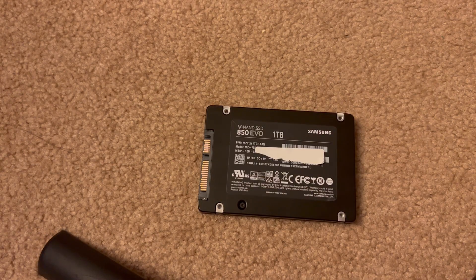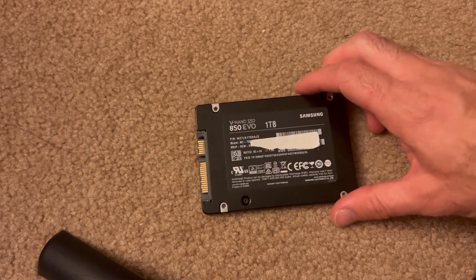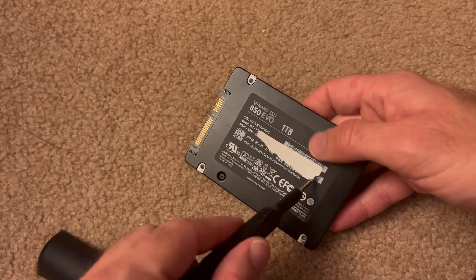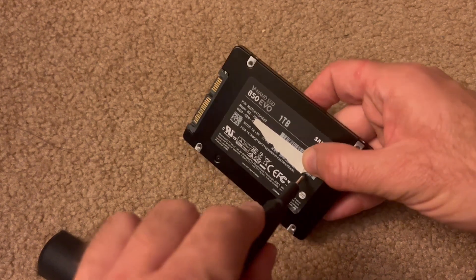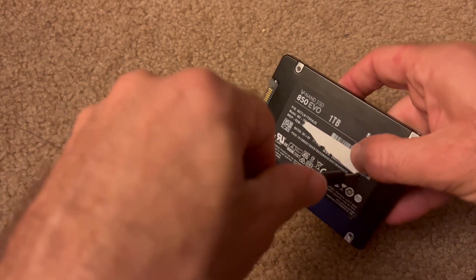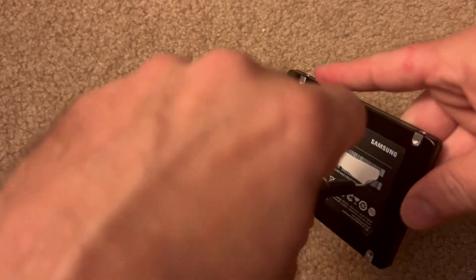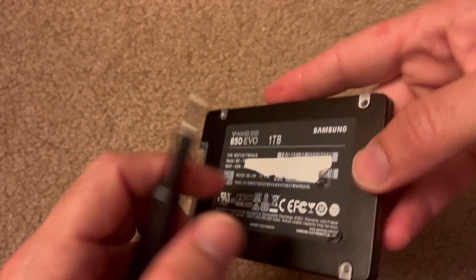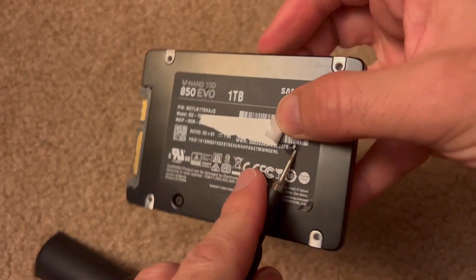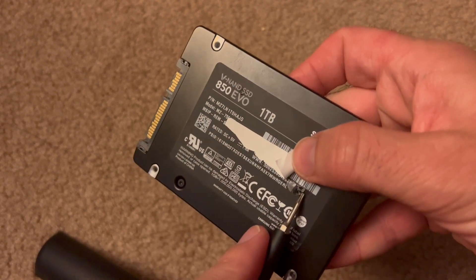I've actually never disassembled an SSD before. I know there are lots of teardowns online, but I wanted to do it myself. First thing I did was locate where the screws were and just popped a little hole in there. I would say don't do this if your SSD is still under warranty. I checked mine — mine expired like three years ago, so no real qualms there about that.